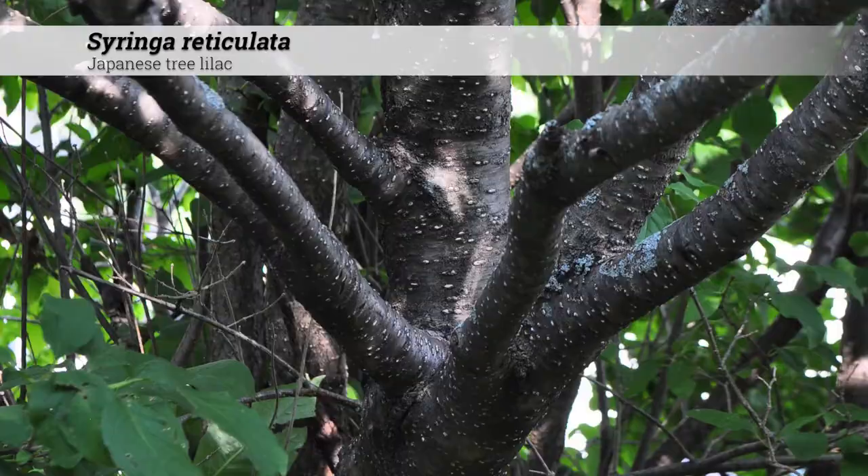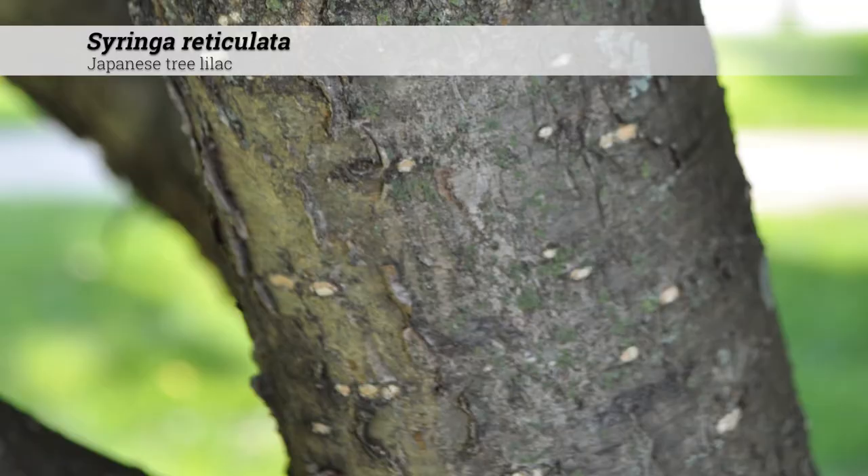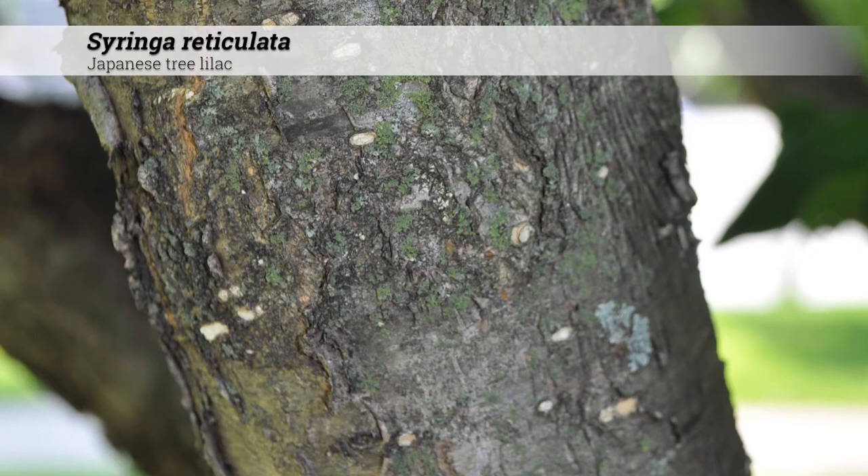Ornamental features of Syringa reticulata include a bark reminiscent of cherry. It is reddish brown in color with horizontal lenticels. The bark will become gray and scaly with age.